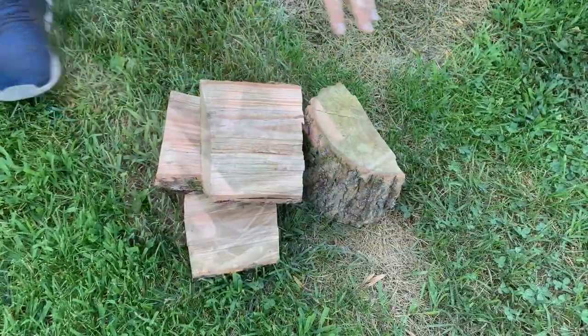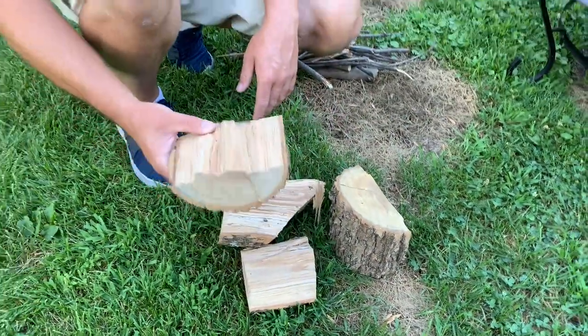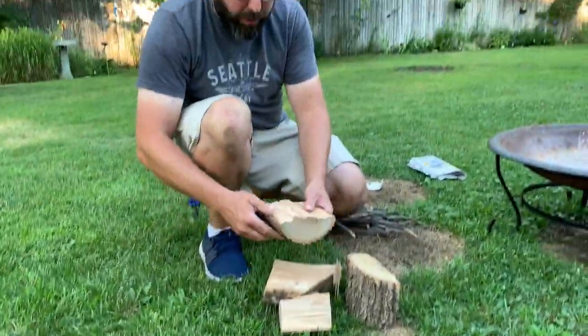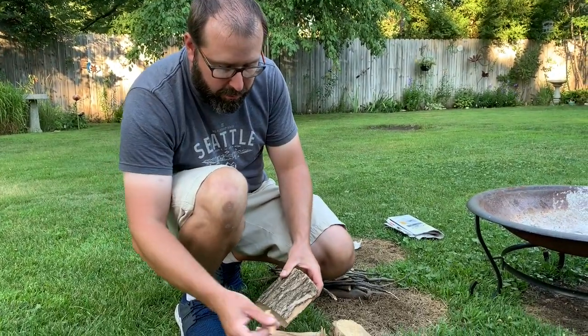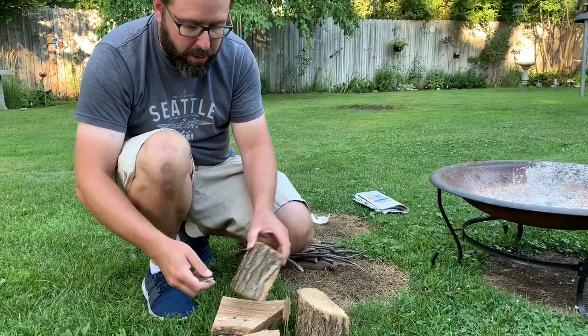Moving on from here, once your fire is started, you can get into your split wood or a little bit bigger stuff. Once again, make sure your material is dry. If you have split wood like this, you can even pull the bark off and use that as kindling — so you have multiple resources.